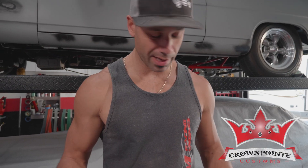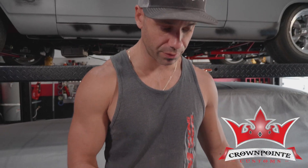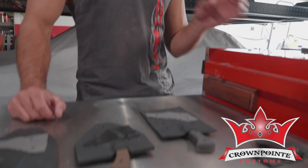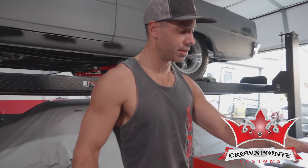Hey, welcome to Crown Point Customs. Today I'm making sheaths for these knives here and just getting creative with the designs, and then I have these I'm going to work on.